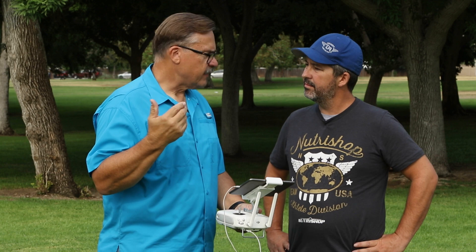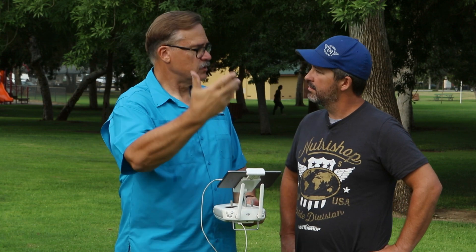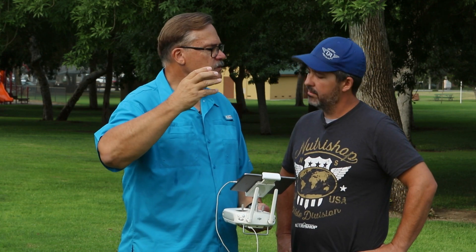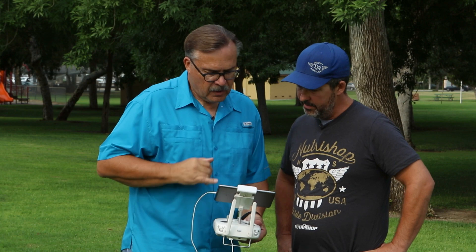I like being on manual because today we have clouds coming by — so if it gets a little bit dark or light, that's the way it should be. If you have it on auto exposure, when it gets a little bit dark it's going to try and even it out, and in post you'll see the light value keeps changing — lighter and darker. So I like to leave it on manual.